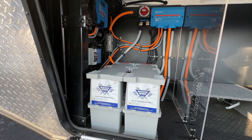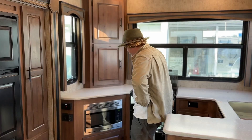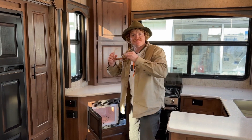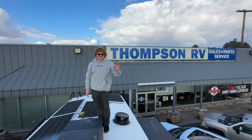This is the Glacier Peak series from Outdoors RV, the fifth wheel version — the F27KVS. This rig is actually available for purchase at Thompson RV right now, as of the time of this video, so give them a call if you want a rig that's ready to go: solar, inverter, lithium batteries, ready to go off-grid. Running the fireplace from the batteries, using the microwave from the batteries — 1200 watts of solar on the roof, 540 amp hours, one and done.